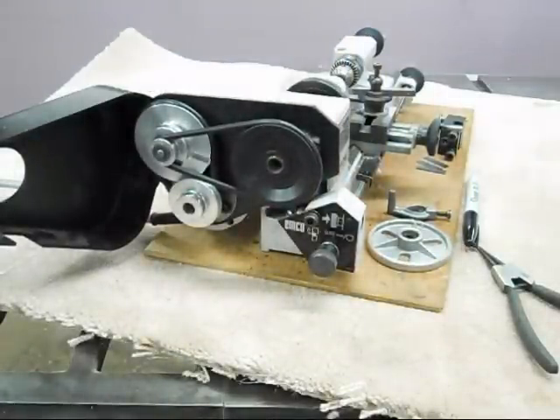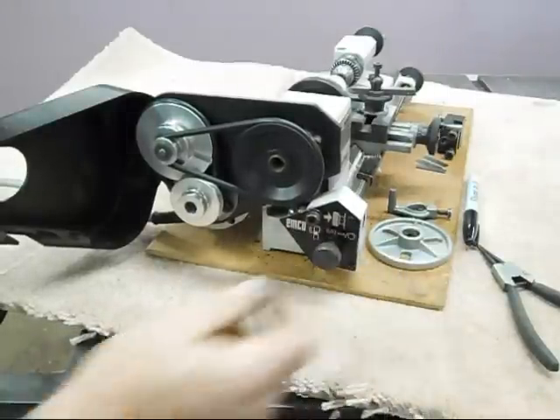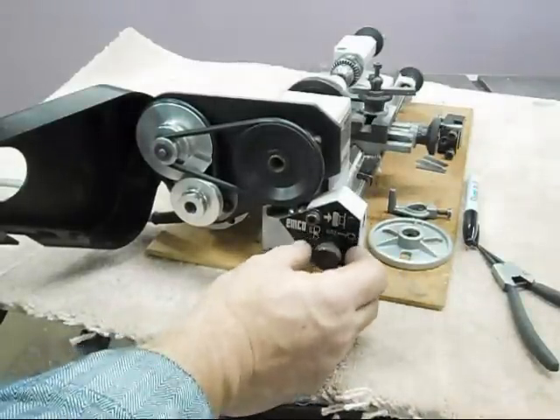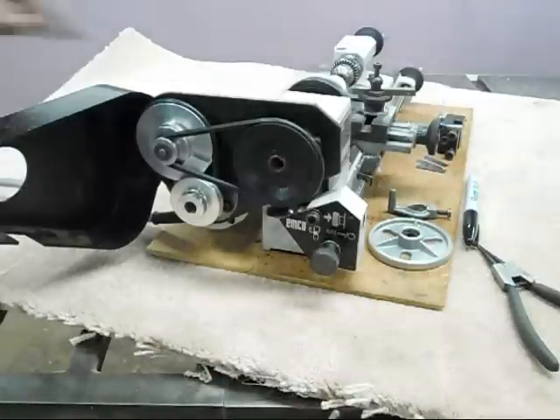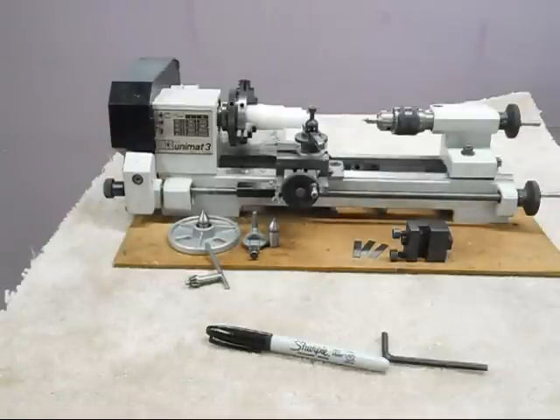So it's got a nice range of speeds on it, and the system for moving the carriage will work at any speed. That's the Austrian-made Emco Unimat 3.